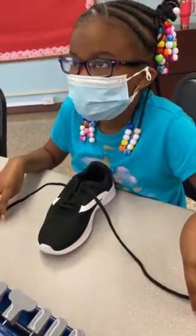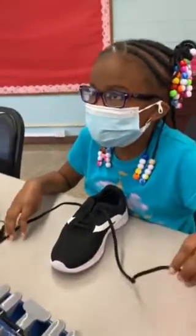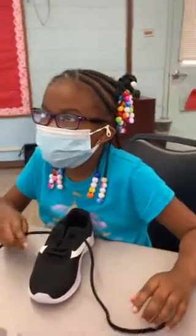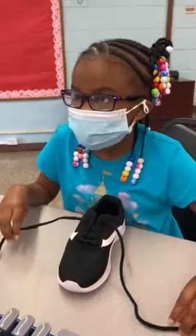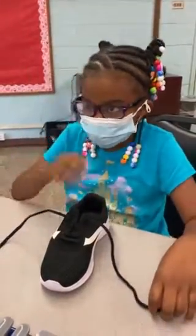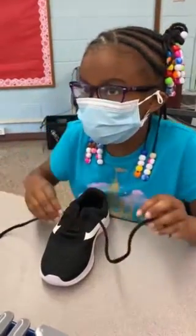Okay, good. Hello everyone! Today I'm going to show you guys how to tighten my shoes. Here's another tip: all shoelaces have to be long in order to do this skill. Alright, I'm gonna get started.